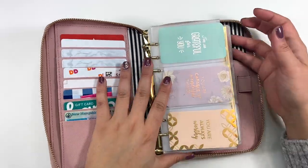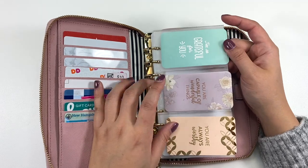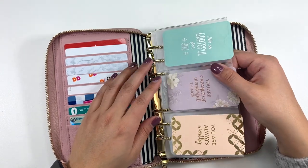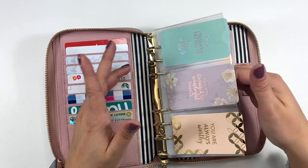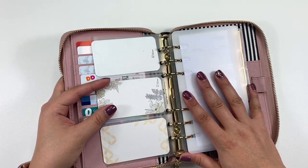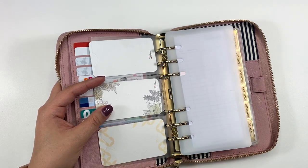Here I don't have any inserts because I don't use it as a planner, but I did find these card holders from Amazon — they're actually a Filofax brand find. I also have three Erin Condren compliment cards, just because I had some extras. I also have a page lifter — this design I got from Okay Plans, from Kimberly over there.